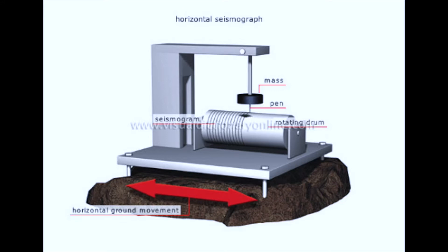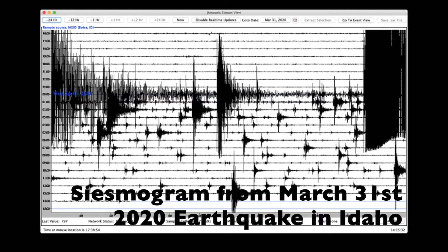A seismograph works when the ground moves — the frame of the seismograph moves back and forth with the ground. A seismograph has a pen with a heavy weight on it. The pen is not connected to the ground, so it wants to stay in place. We attach a piece of paper to the frame, and when the frame moves from the earthquake, the pen shows the movement on the paper. The markings on the paper are called a seismogram.